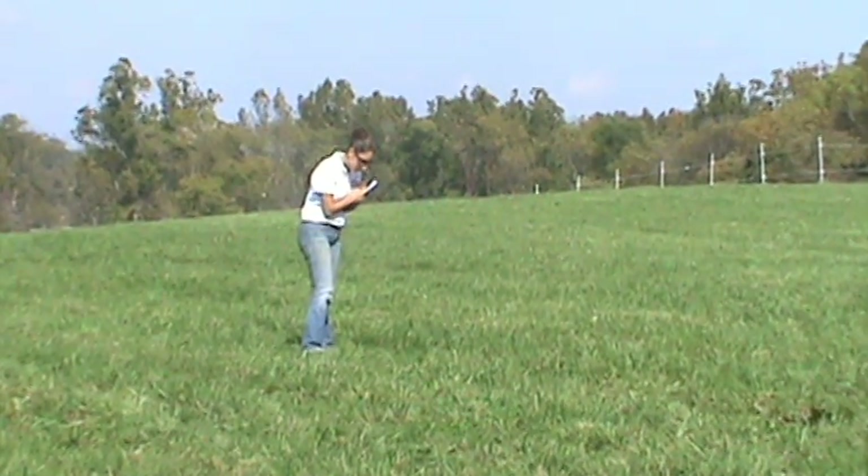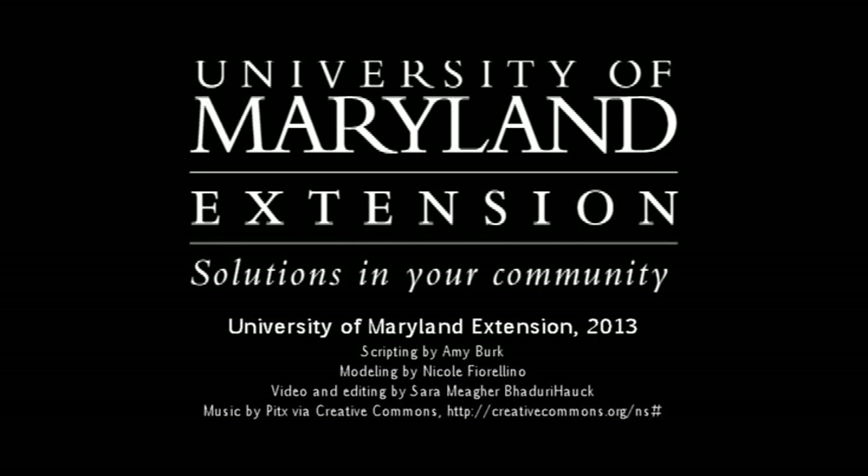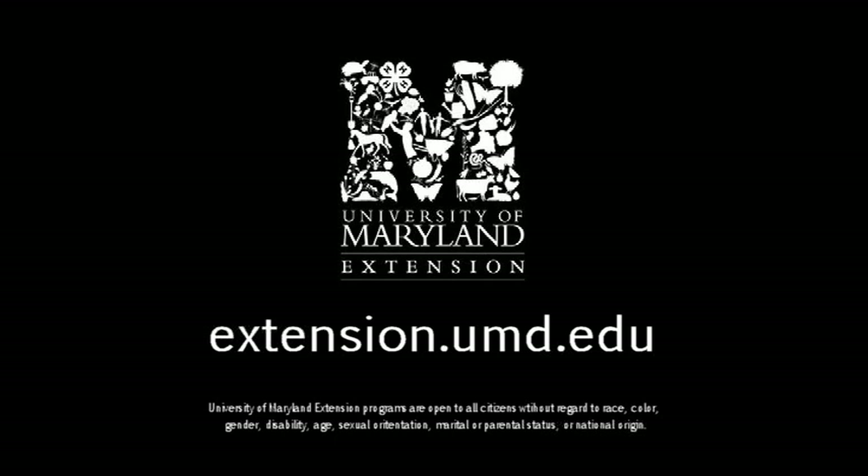Good luck! This video was brought to you by University of Maryland Extension, providing solutions in your community. To learn more about our programs or to locate an office in your county, visit extension.umd.edu.